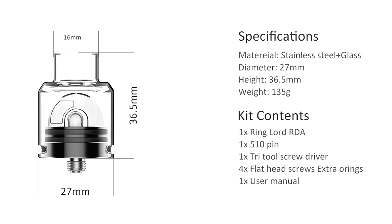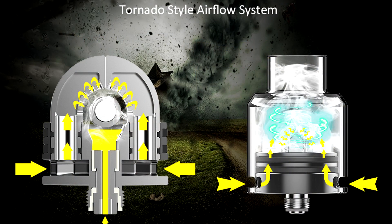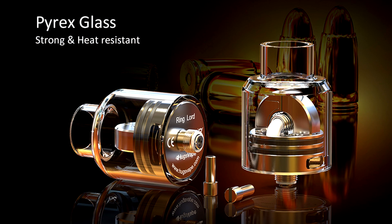It's a single coil RDA from Hugsvape with glass top caps, very unique airflow, very unique deck — very interesting indeed. Because it's so unique, I want to go straight down low so you can get a really good look at this, and then you'll know what we're talking about when we're chatting up top. So let's go down low.